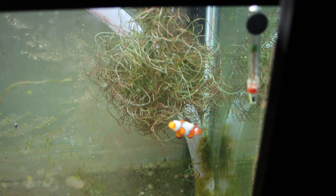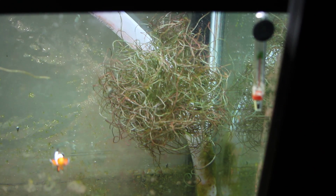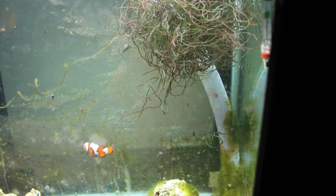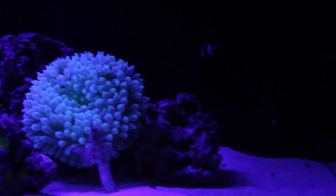The chaeto macroalgae is supposed to constantly be tumbling — like so. Come on, tumble! There she goes. Anyway, this is where you grow all the nuisance algae and filter the water.